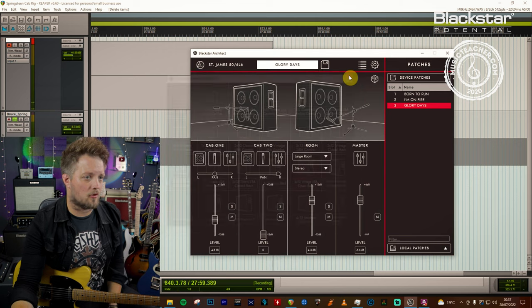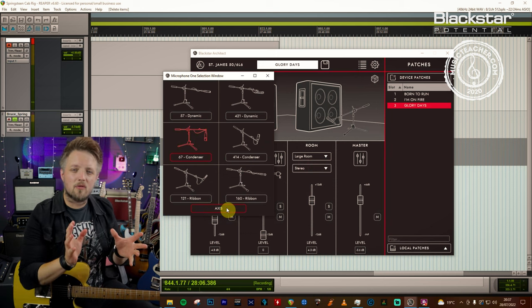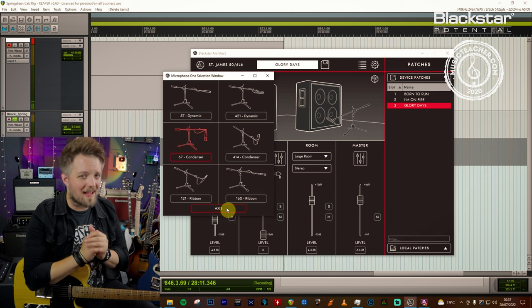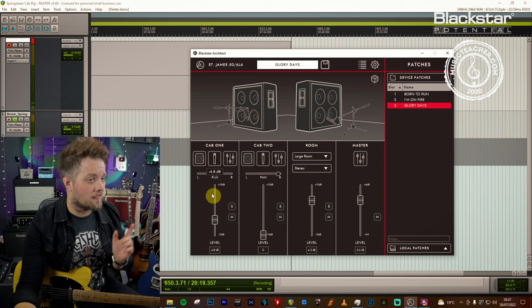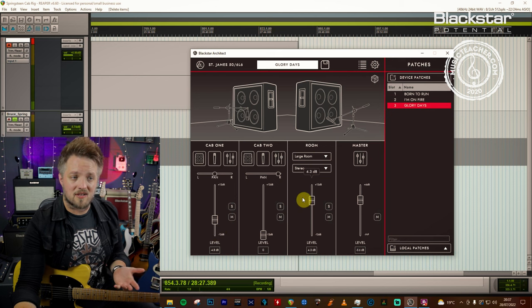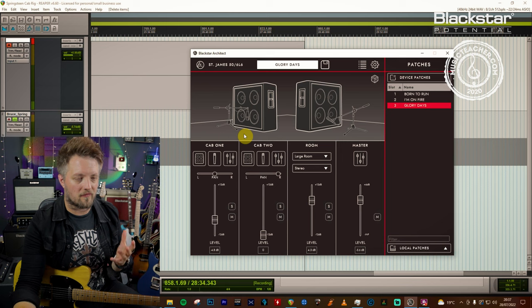Mic wise we're still using the 67 condenser but this time I've taken it off axis, because the intro of this track has a slightly spacey guitar sound — it's not really direct sounding, there's a lot of space. Having this off axis allows that to translate. For this one I've got the main amp mixed quite low, nearly 5 dB below zero, while the large room in stereo is actually 4 dB above — so we're really focusing on the space of the guitar sound, which is the most important factor here.